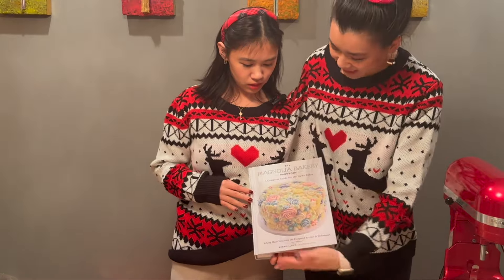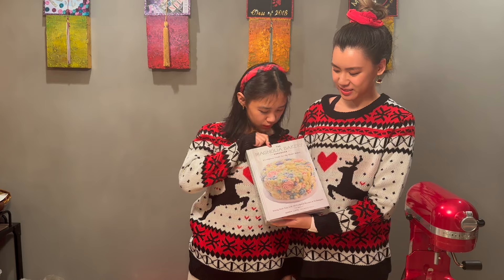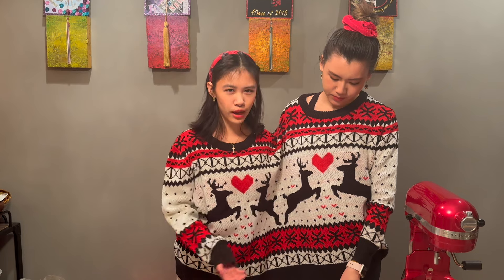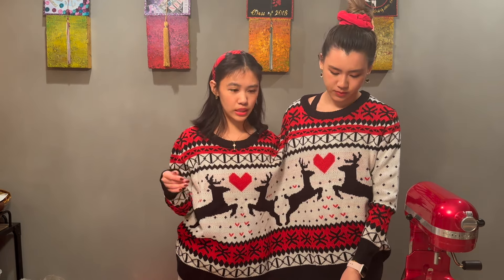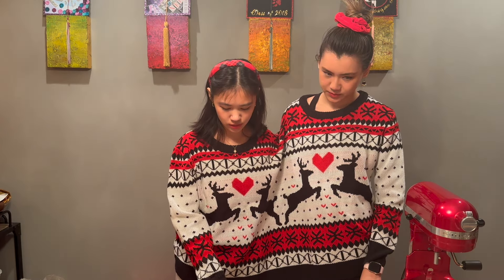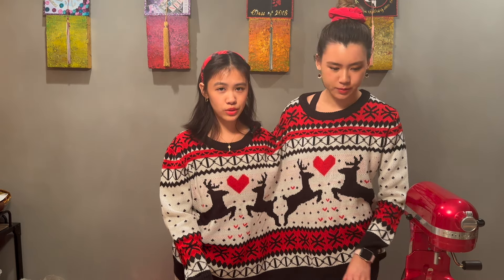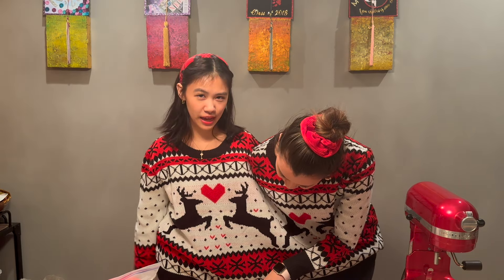We're using the recipe from... I can't use this hand. We're using the recipe from Magnolia Bakery. We're also going to be making snowballs, which I know as pecan puffs, because it uses the same exact dough, which is super easy. And my family really likes pecan puffs, so we're going to be making half thumbprints and half pecan puffs. But we did it wrong actually, because I didn't read the recipe. We both didn't read. We're reading them now.